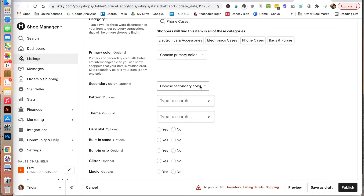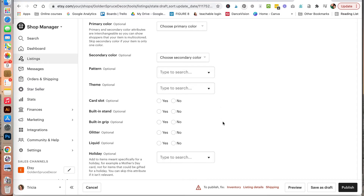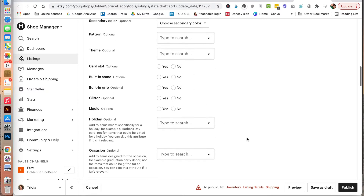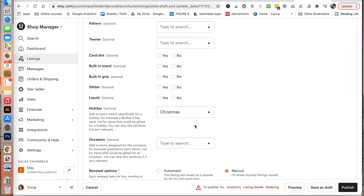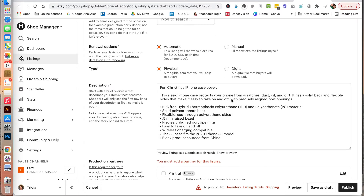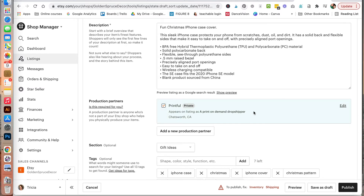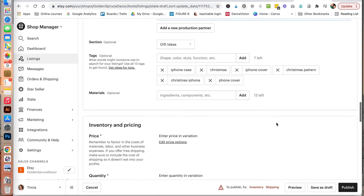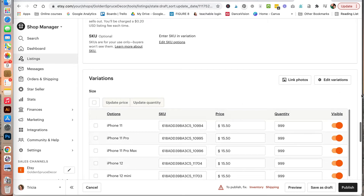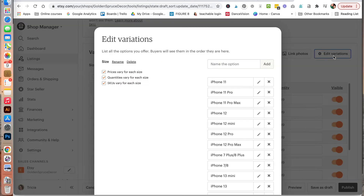You can select a primary color — in this case we're going to use a couple of variations. Under Etsy, you can select a pattern type. You also have the option to select a theme, and there are other options you can select. Here we are going to select holiday, Christmas. You can change your renewal options to be automatic, change your description, and select Printful as our print-on-demand provider production partner. Scrolling down, we have our variations for the different options.